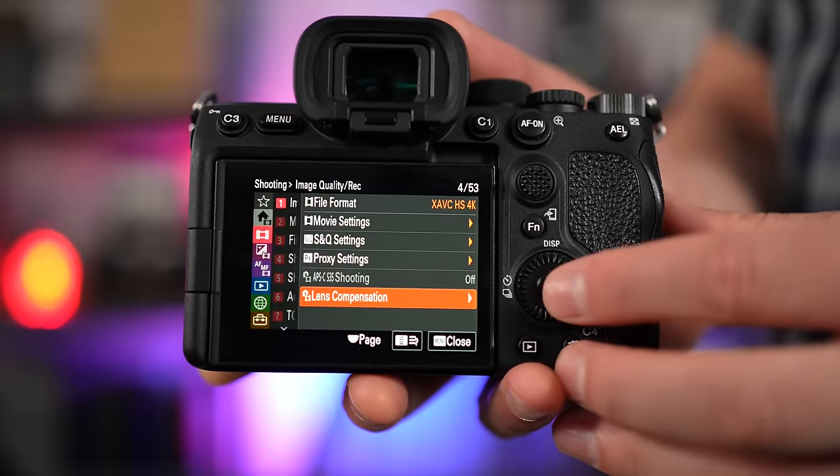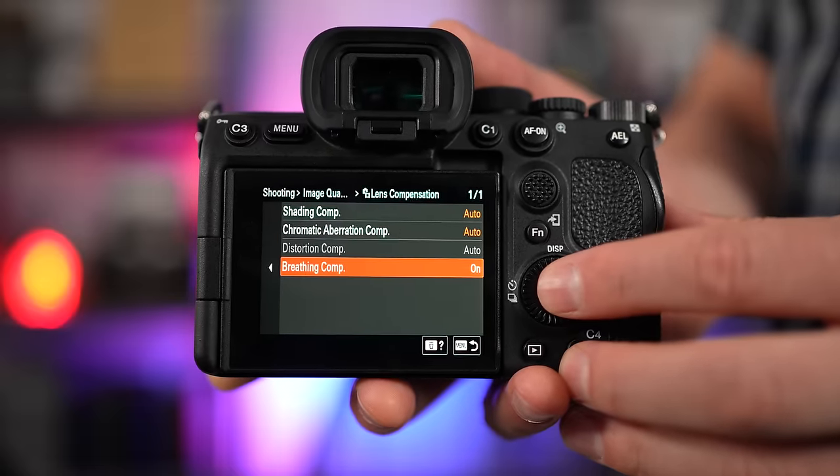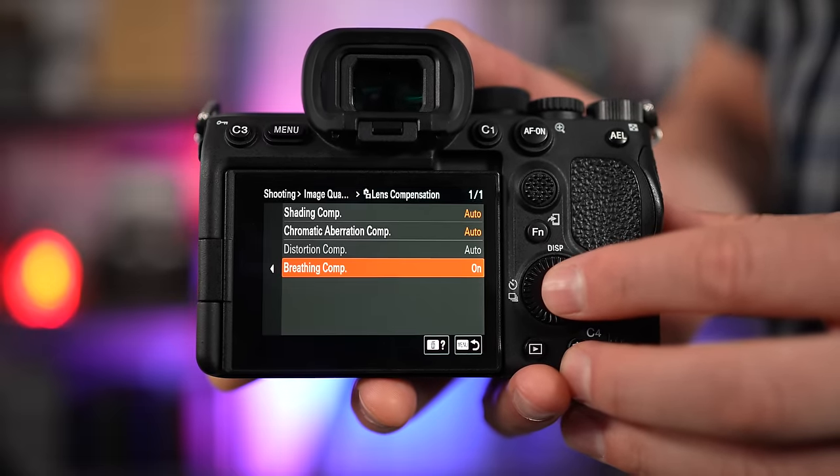The first is focus breathing compensation — we finally have it added, which is great. Sony put this particular feature in, and I actually spoke about this in a video I did earlier in the month on this camera with the projected firmware upgrade. This helps eliminate the zoom in and out effect that you might find on some prime lenses. For example, when shooting video and pulling focus, you'll notice the corners of the frame zoom in and out quite a lot. This fixes it digitally — a really welcomed upgrade for video shooters.